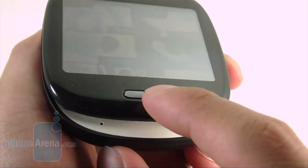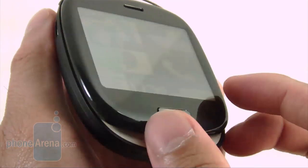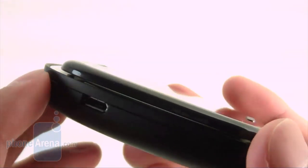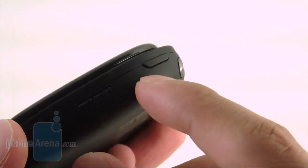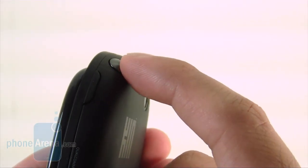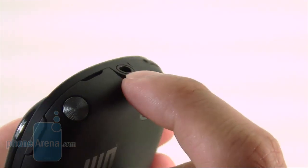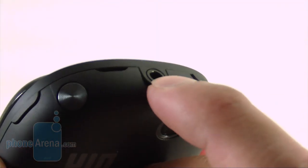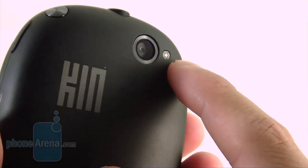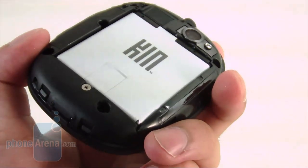Below the touchscreen is a single dedicated hardware button — press once to go back, hold for a couple seconds to return to the home screen. On the left is the micro USB port and volume rocker. On the right is the dedicated power button and shutter key, which is awkwardly placed closer to the rear. On top is the 3.5mm headset jack and speaker notch, and on the rear is the 5-megapixel autofocus camera with LED flash.